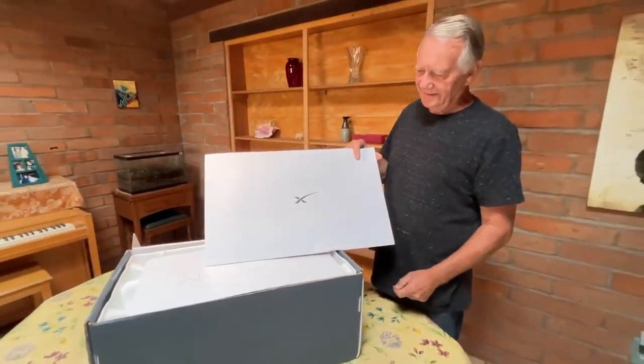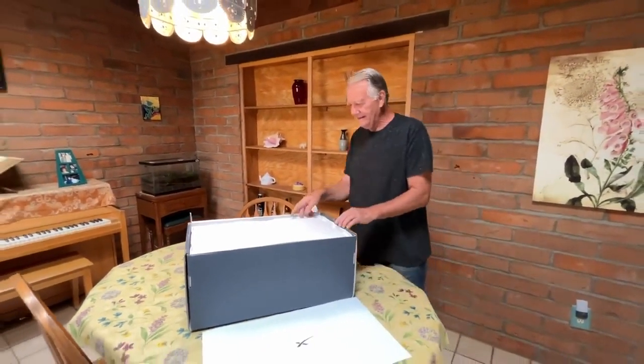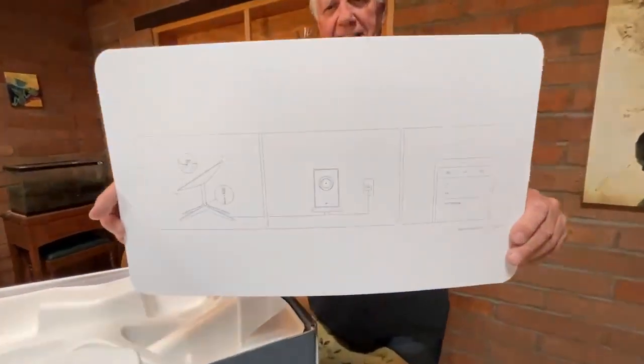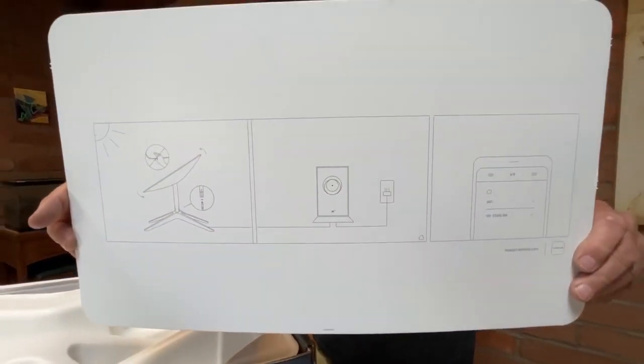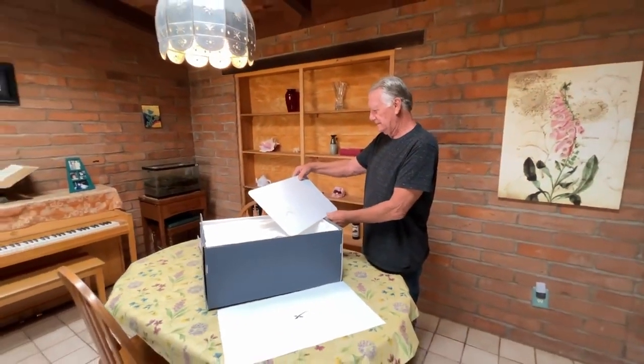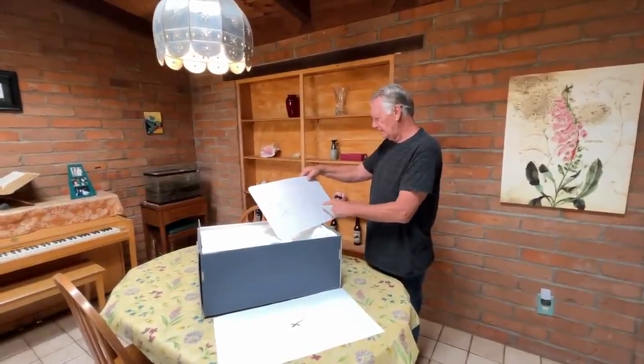It arrived Thanksgiving day, just yesterday. And the very day I received it, there was a big news article about how they were backlogged and some people were going to have to wait another year or two. So we get a little graphic of what we got: dish, modem, plug it into the wall, get your app on your phone.